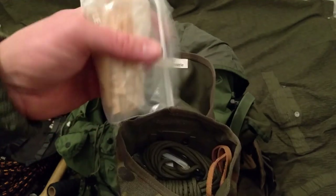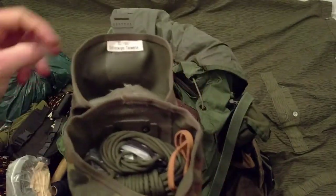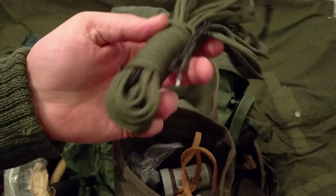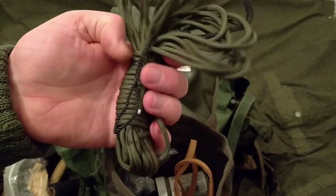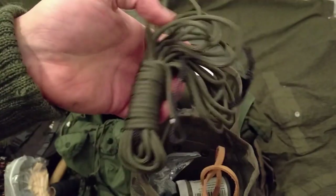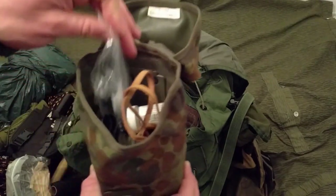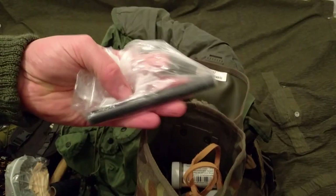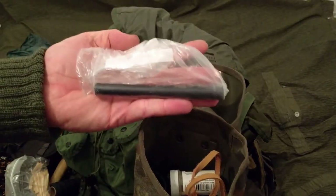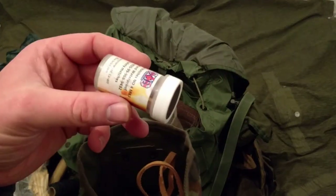I've got some more bits of fat wood cut down and ready to go. There's 550 cord already set up as a ridgeline, a big ferro rod, and some lifeboat matches.